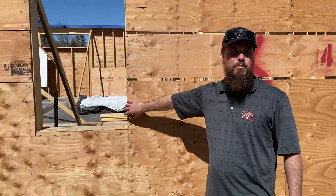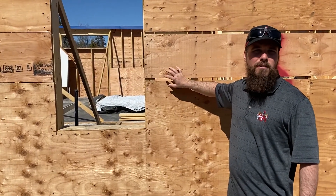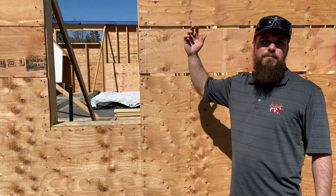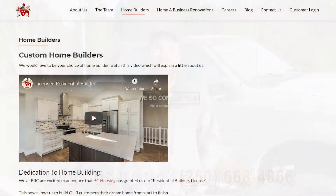On the next video we're going to be doing some siding and building envelope. Something we're going to have to do on this project is build out the windows to accommodate our exterior insulation and our one-by-four that's going to be our rain screen — which is a very important part of building a house, allowing air to come up and dry out the wall. At Buck Robertson Contracting we do contracting with communication, so if you'd like your house built with communication, call us today.